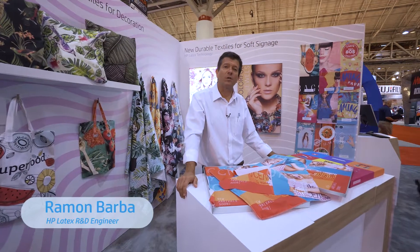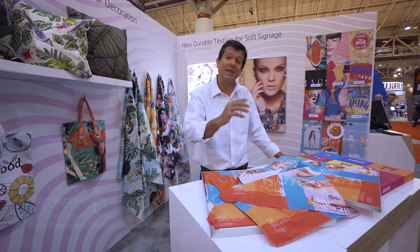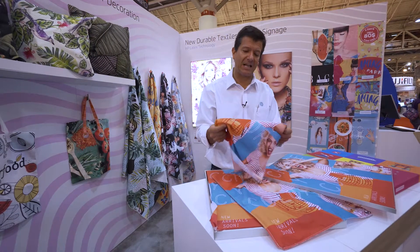Hola, this is Roman and welcome to the world of HP Latex technology when printing on textiles. Latex is a technology that works on papers, on banners, on vinyls, but also on textiles.